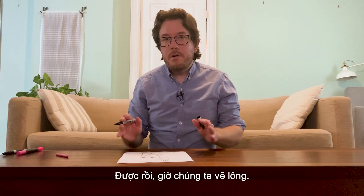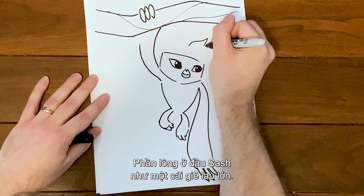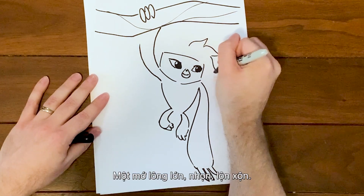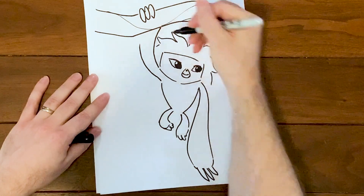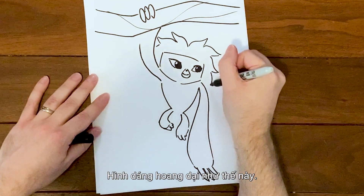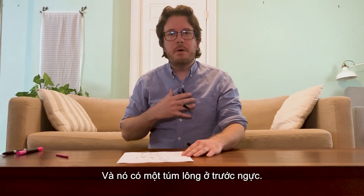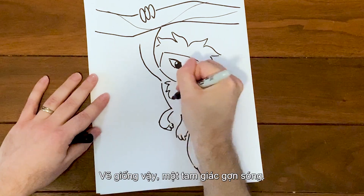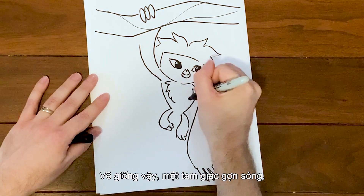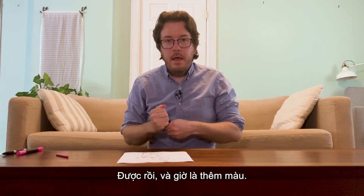Now we just have to draw the fur. Sash's hair looks kind of like a big mop — almost just this big messy pointy mop of hair, just an absolutely wild shape. She's also got a patch of fur up on her chest, and it's the same thing: just a bunch of wavy triangles.